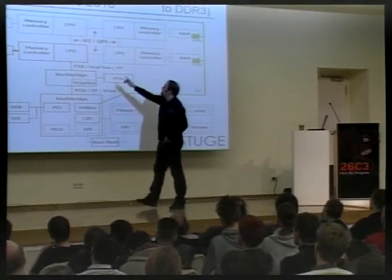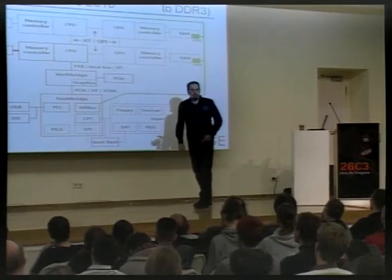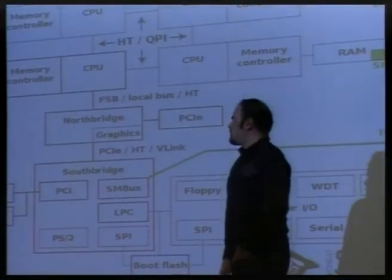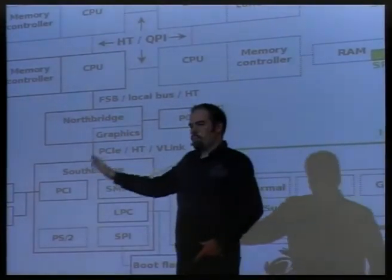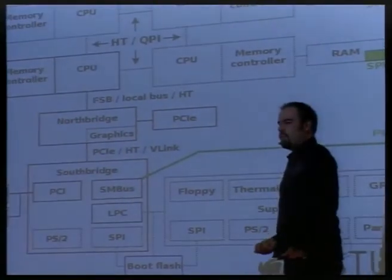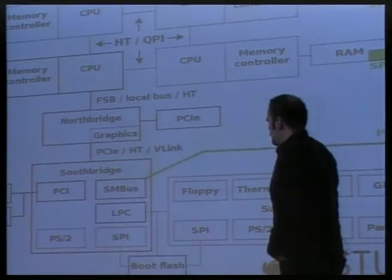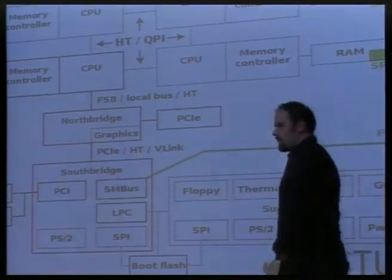We also have to set up the HyperTransport connections between CPUs as well as to the Northbridge, and set up the Northbridge so that it properly separates PCI Express from what's supposed to go to the Southbridge — address decoding and link speeds need to be configured. In the Southbridge, the PCI bus and PS2 are comparatively simple. The SM bus needs a bit of setup; you need to wait until there's a stable clock on the green bus.